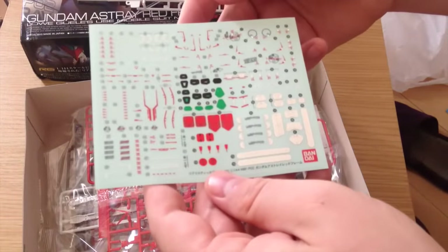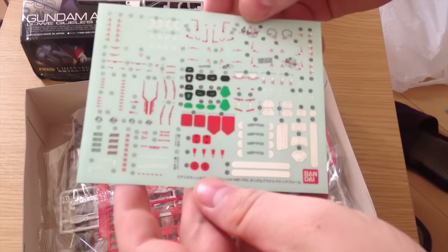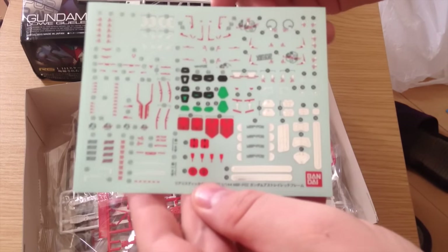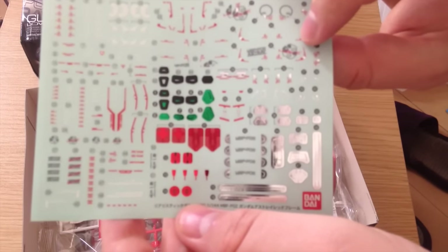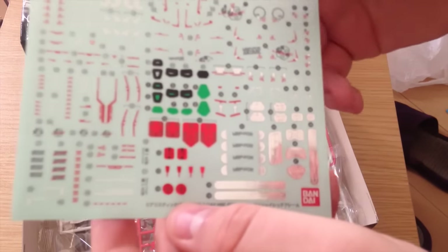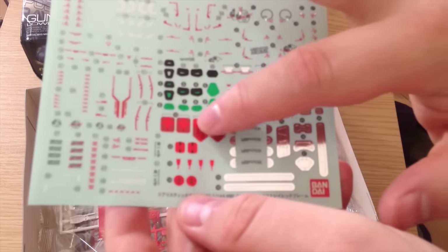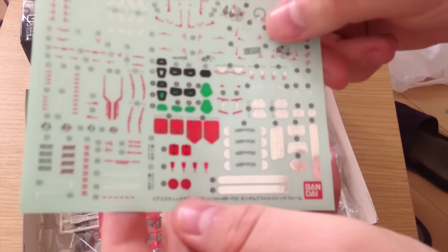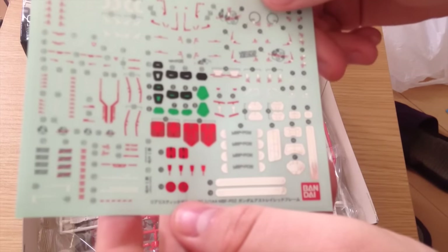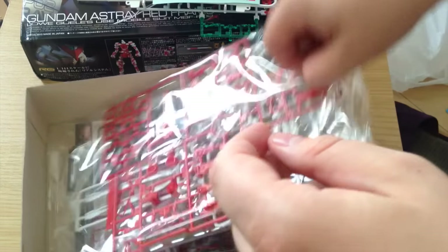Then we have our sticker kit, our decal style stickers. These are really pretty, and I actually really like the designs on the Red Frame — all of the logo designators and stuff like that, I've always liked them. It's got nice red foil pieces for the frame. It has all kinds of little tiny markings. This is actually one of the better RG sticker kits I've seen. Those are great colors — I'll definitely be using those.